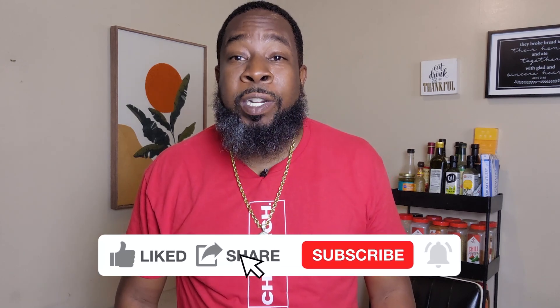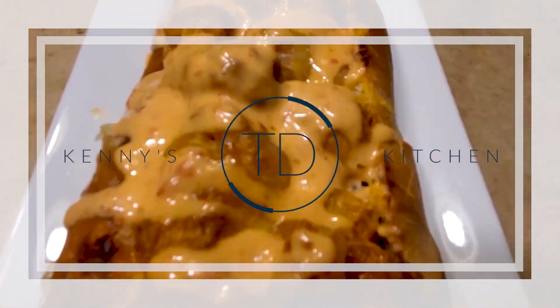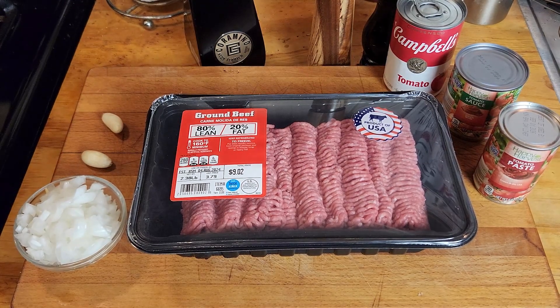Yo, what up family! Big church Kenny — welcome to another exciting adventure on Kenny's Kitchen with your boy. First off, if you're new to the kitchen, welcome — it's all about flavor in this neck of the woods. Like, share, subscribe, and ring the bell for notifications. This week I'm bringing y'all something super simple: a two-in-one — the glizzy edition. The chili cheese dogs, baby!